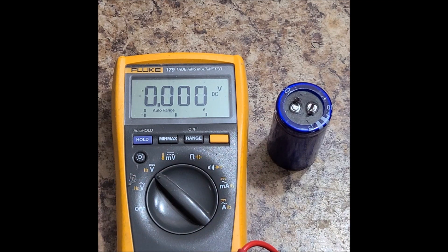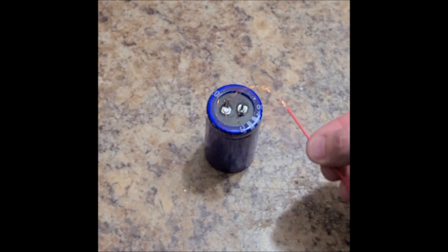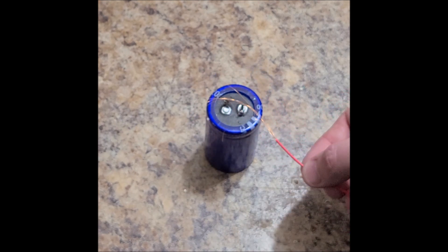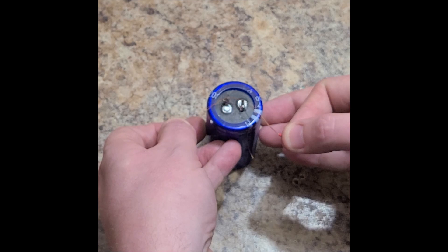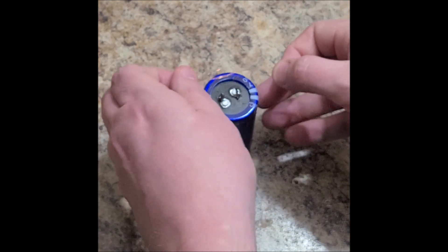I wonder, before we do this, if we can burn a wire. Let's try with only 0.35 volts. I'm not so sure if this is going to work, but I've got some stranded wire here. Let's just try to short these out at 0.35 volts. Nope. Not enough juice on this thing.